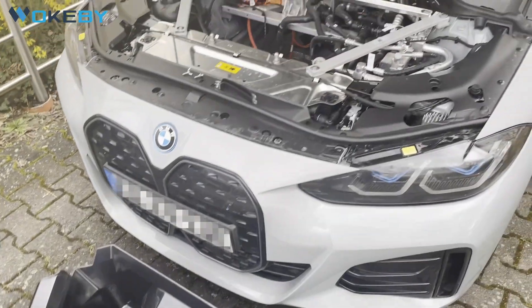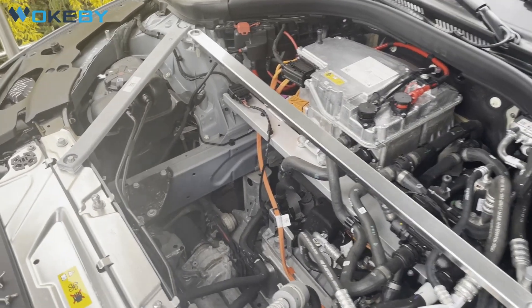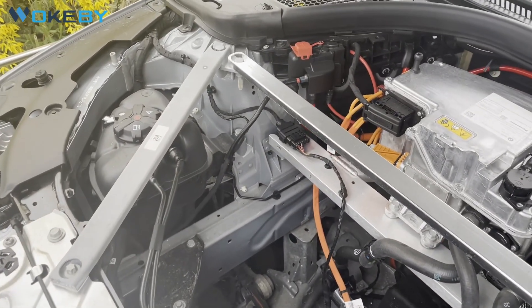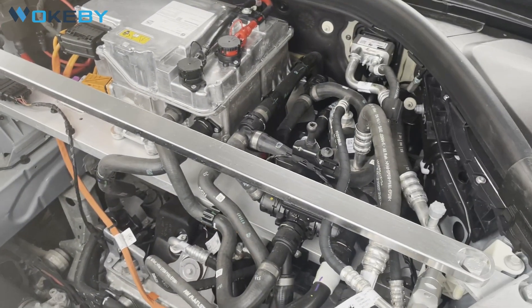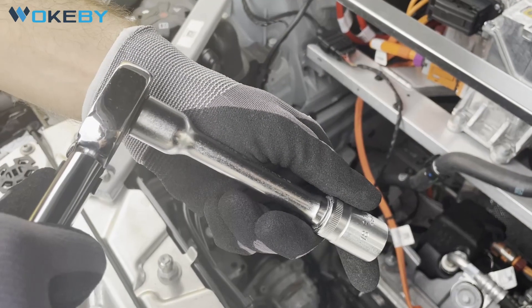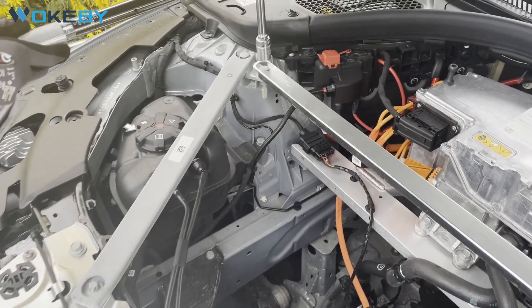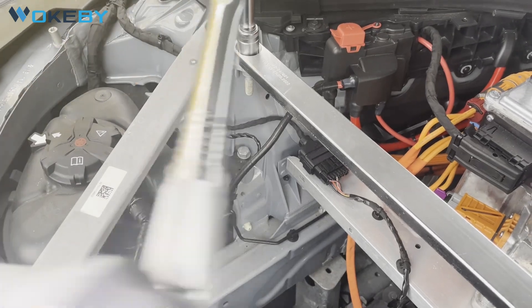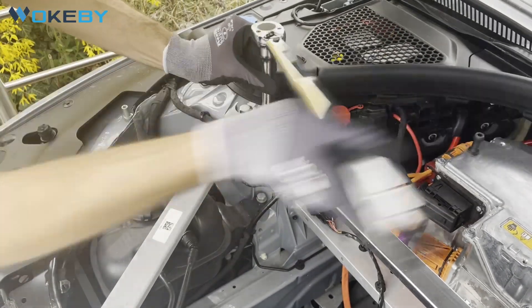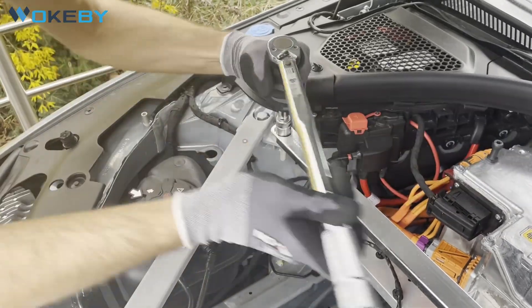Now what we want to do is take out this reinforcing beam — in German it's called the Domstrebe. It's secured with two bolts and you need an 18 millimeter nut to take them out. There shouldn't be any tension on it, but it's important to take it out. There's no way you can install the frunk without taking out this bar. I don't know why BMW chose these bolts to be so long, so we will speed this up.